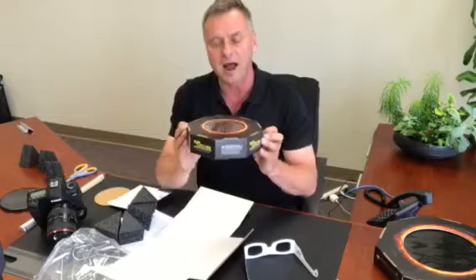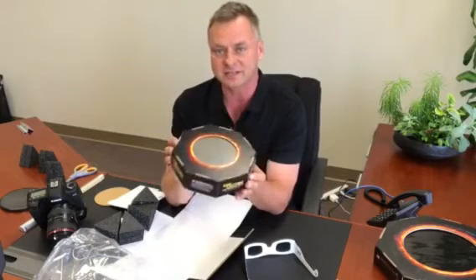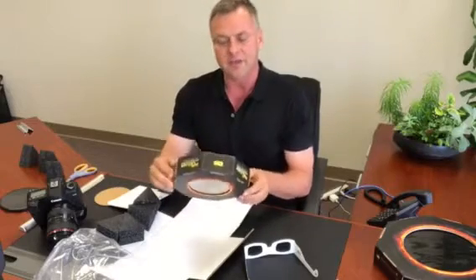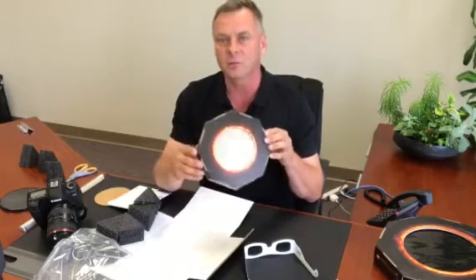The filter material itself is the silver black Thousand Oaks filter material. It is ISO safety rated, safety tested, and it is their best stuff. It makes a beautiful image of the sun. It's great for photography of the sun, for all the partial phases.